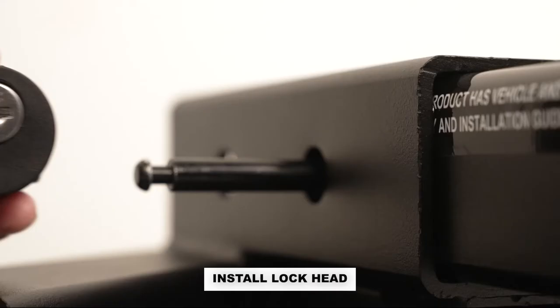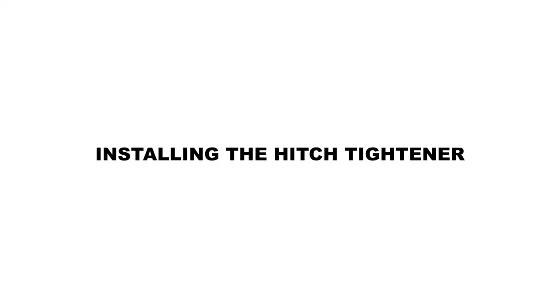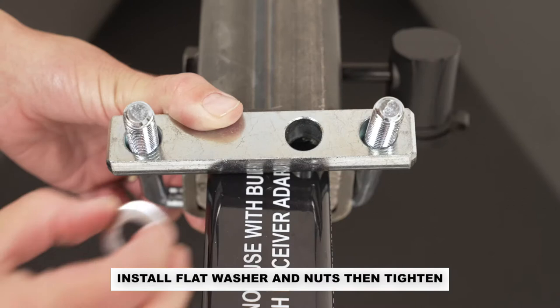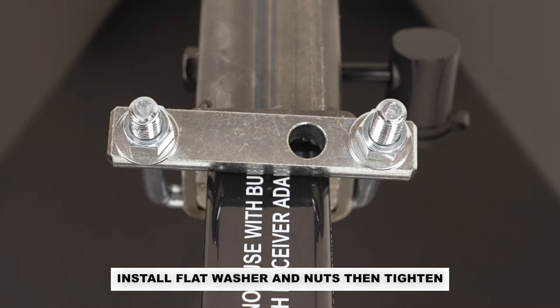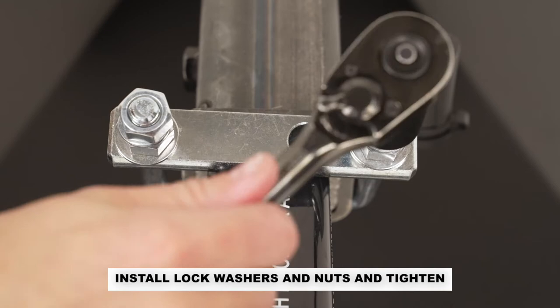Install the lock head. Your hitch must have a flange in order to install the hitch tightener. Install the flat washers and threaded nuts onto both legs of the U-bolt. Tighten both sides securely so the pressure is equal on both sides. Install the lock washers and nuts onto the U-bolt and tighten securely.